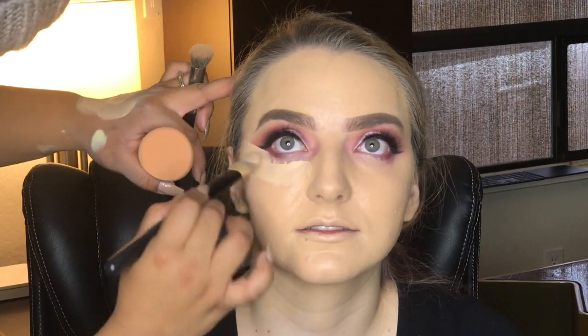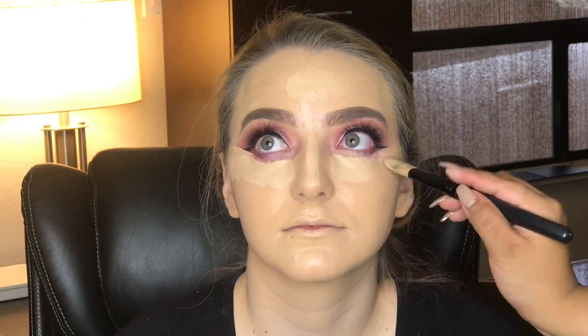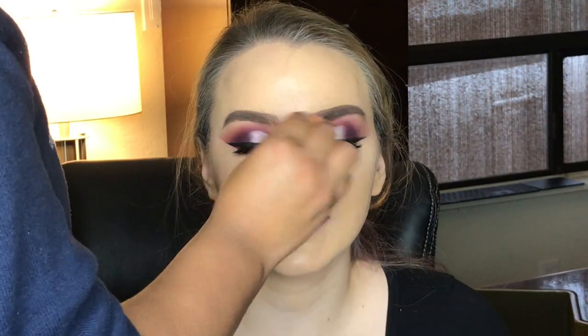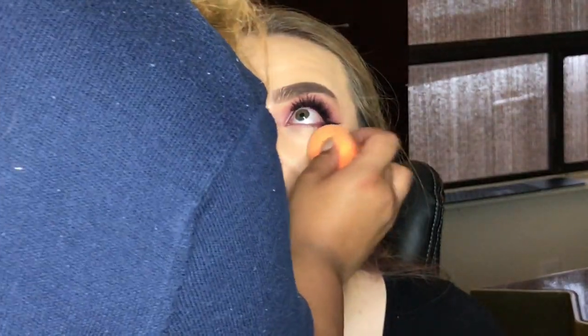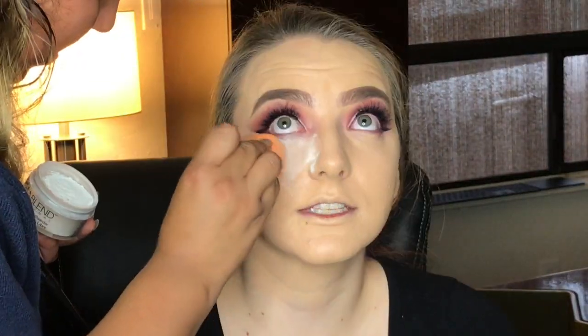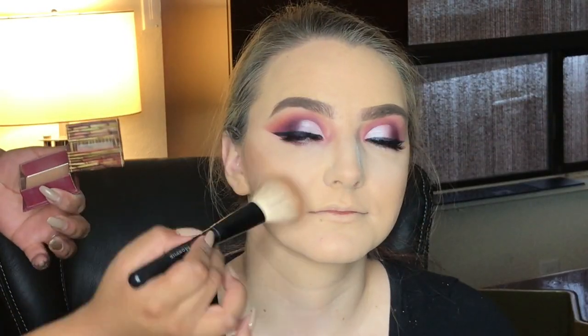We did a little mix and match. Now I'm going in with concealer — the Tarte Shape Tape Concealer in the shade Neutral. To set the concealer, we went in with the Dermablend Professional Lucenting Powder in the shade Original. To set the rest of her face, we went in with the Flower Light Illusion Perfecting Powder in the shade Beige. And to bronze her beautiful skin, we went in with the Benefit Hula Bronzer.